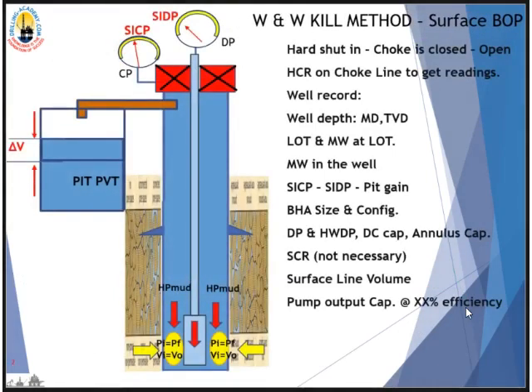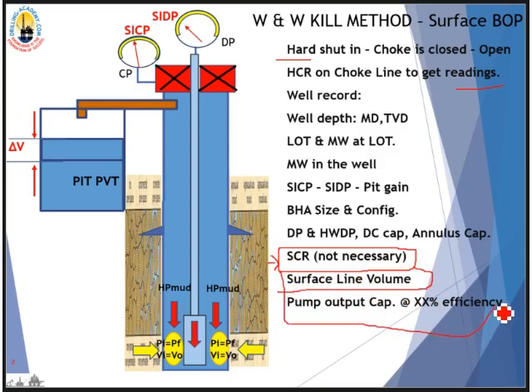Here are some prerequisites to pay attention to. First, the shut-in procedure: open the choke to get pressure readings. Note all well information such as measured depth, leak-off test midpoint and pressure, annular capacity, and drill pipe capacity. Surface line volume (STR) is not necessary to have at this stage because we can work it out later. After you pump the surface line volume, reset the stroke counter — don't forget this.